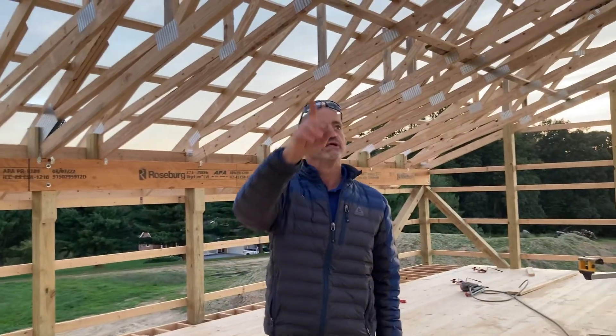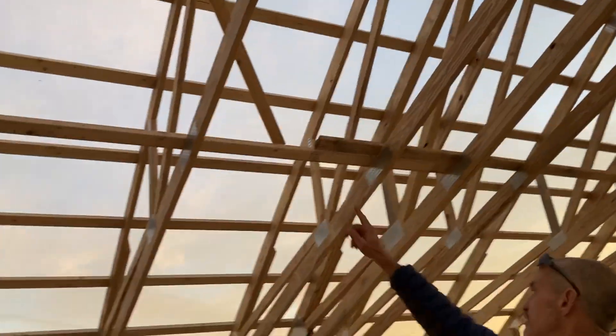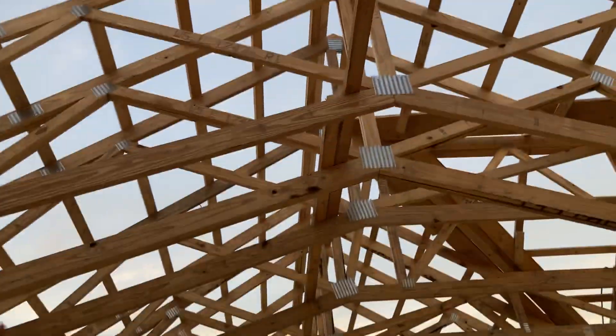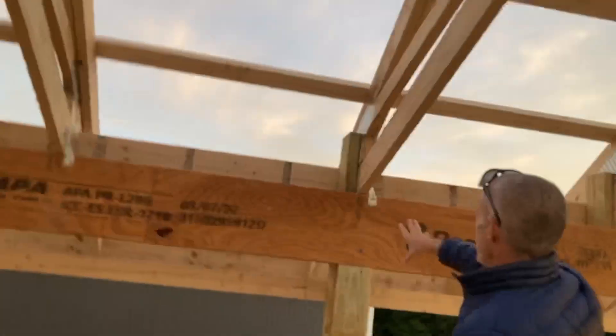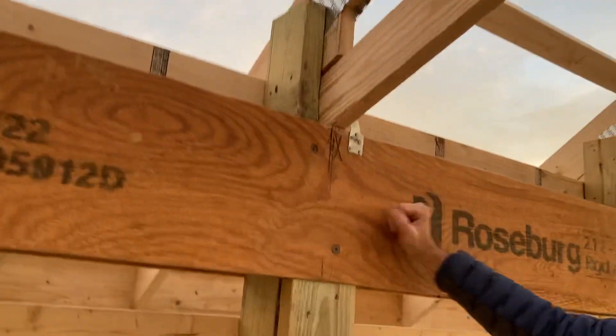We install what we refer to as scissors trusses, which are going to create this giant cathedral ceiling in here. This particular truss is referred to as a scissors truss, and I wanted to come over here and show you specifically how we have it anchored to our LVL.